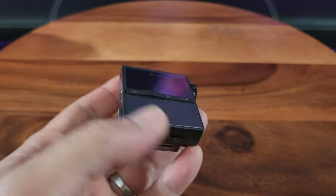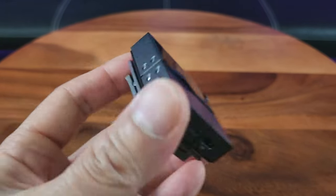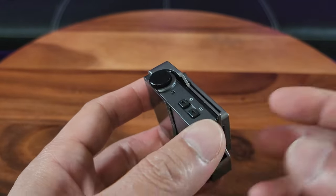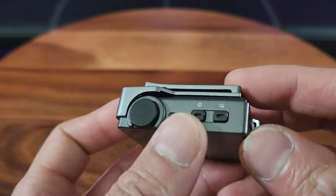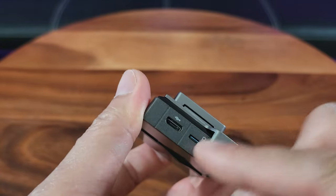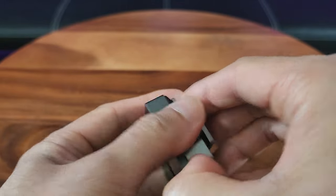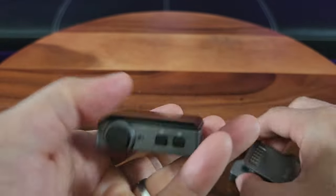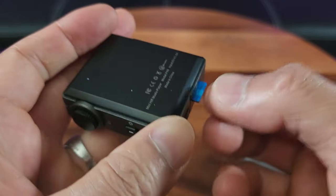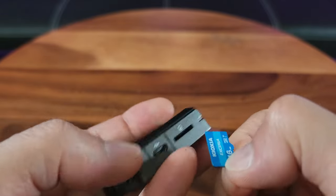This cute little MP3 player can have a storage capacity of 16 gigabyte memory, and supports up to 128 gigabytes. The clip is to protect the TF card — the micro-TF card — from popping out. And it looks like this is a 16 gigabyte memory card.